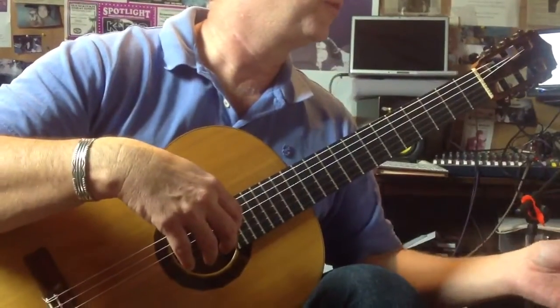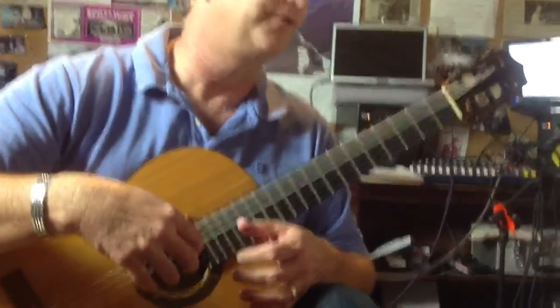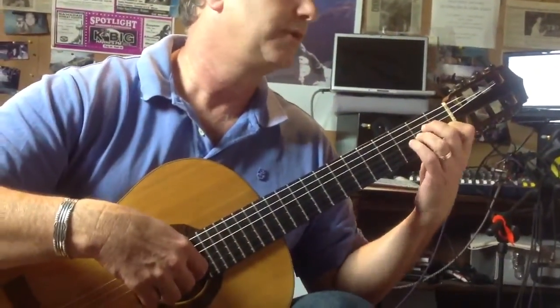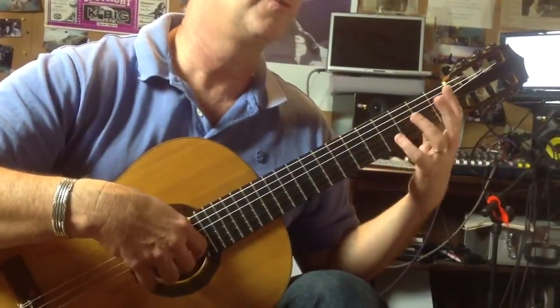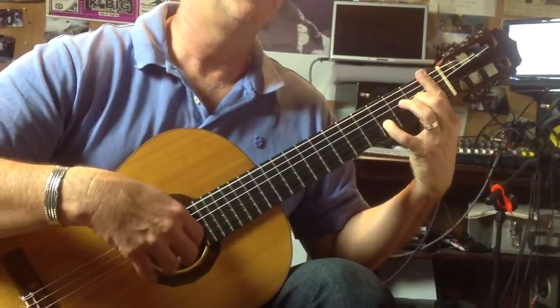This is the Rondo Brillante. This is an excerpt from that by Aguado, and it's going to start like this — starting with a D-sharp. E major chord.